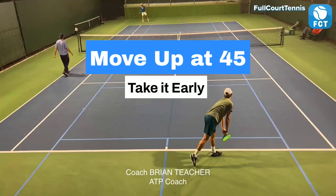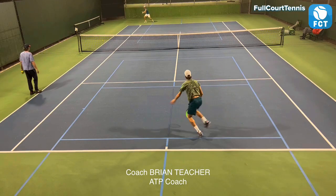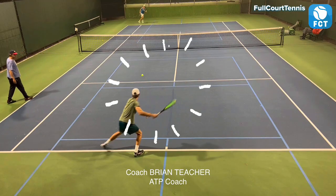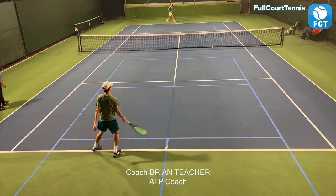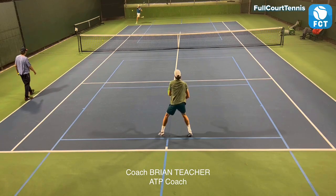Here's an example of a decent serve and the player is not moving and reacting to get around the ball and up around at a 45, so that you're going forward into the ball and hitting it early. See how he caught it so late? Here he hits his serve - decent serve - and the guy sees a return, good return.